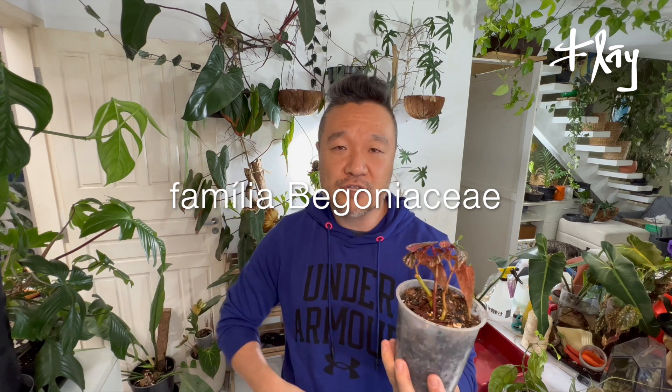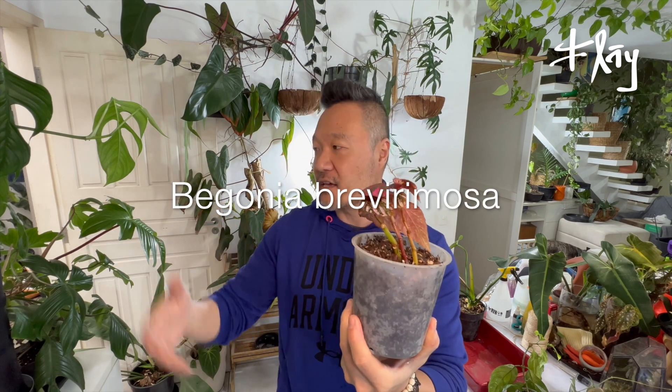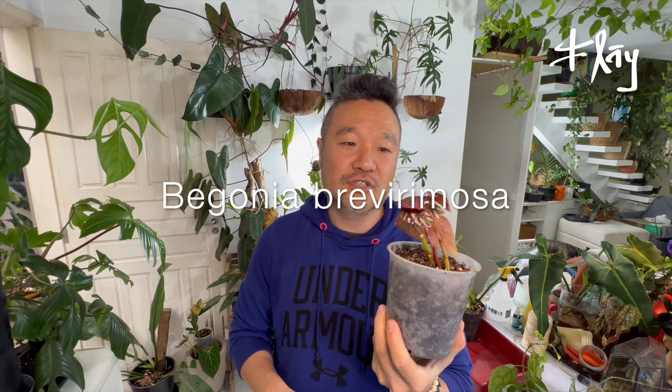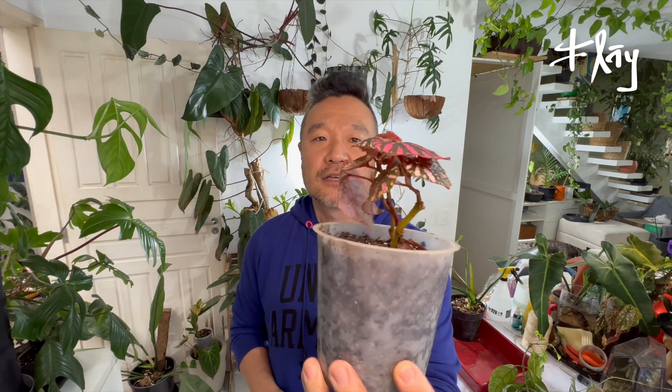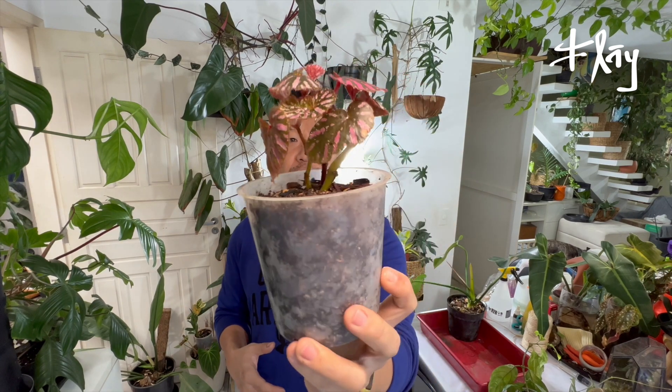And on the topic of begonias, beyond the introduction experience this episode where you saw me do the pollination — which I believe worked — we'll keep following along. I replanted this cutting of Begonia Brevirimosa, the cutting that developed on the kitchen windowsill in just water for quite a long time. Even though today is not that hot, these replants of plants with established roots feel safe with no risk of loss.